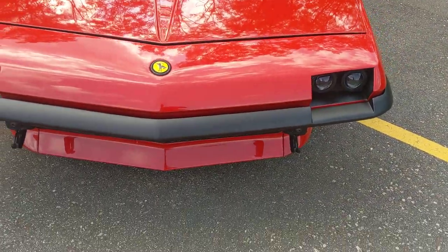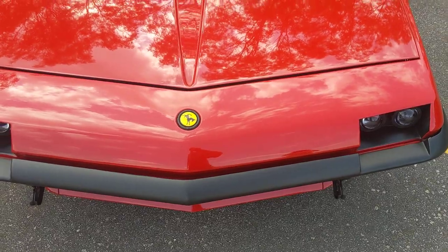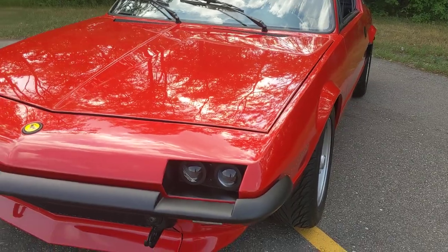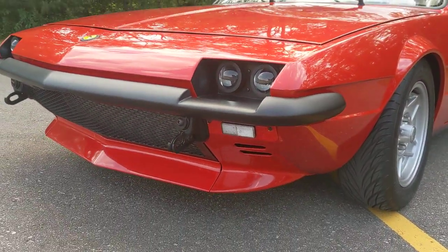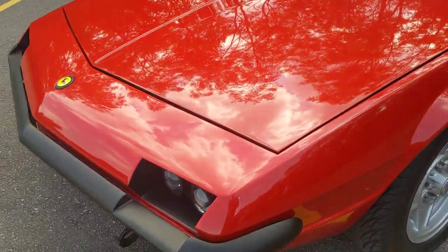The bumper and front valance all match the angle of the front of the car very nicely. The headlights are LED projector headlights with LED blinkers underneath. The headlights are excellent at night.